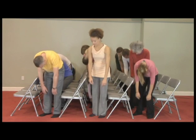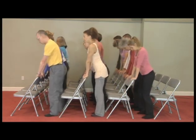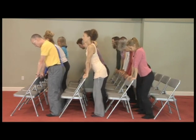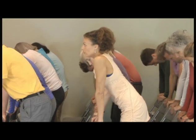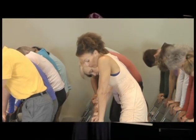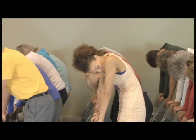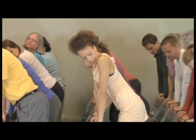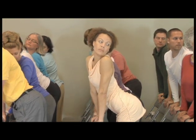Stand up again. Lean on the back of the chair again, just for a little bit. And now you're going to pull your belly in and around your back, except you're going to turn your head and peek under your left armpit. So you're rounding your back, pulling the belly in, and looking under your left armpit, turning your head like that. Then arch your back, letting the belly out, and looking over your left shoulder.